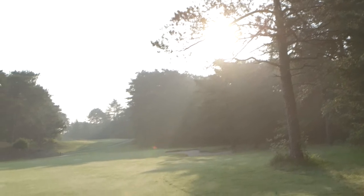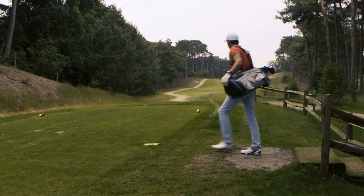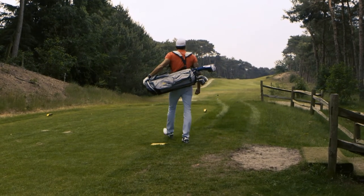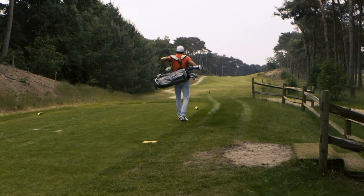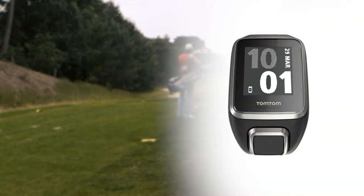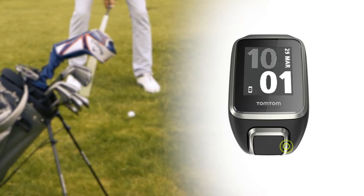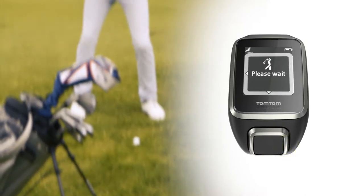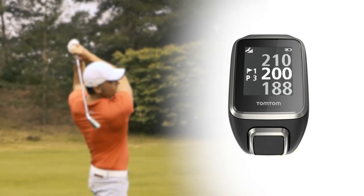The TomTom Golfer 2 automatically detects and records your shots to show your distance potential and give insights about your game. Make sure the app is installed on your phone and that you have set up your MySports user account, and then follow these steps. Press right from the clock screen and press right again to choose your course and start your round.